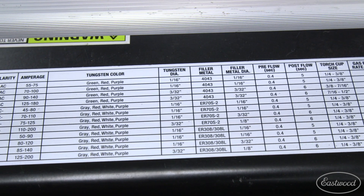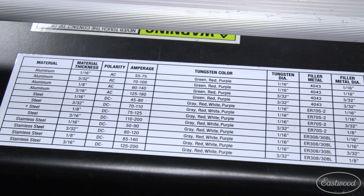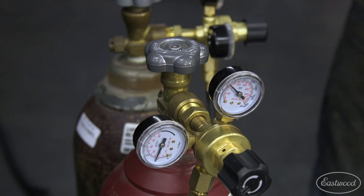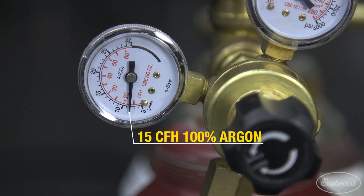If you're unsure of where to set your machine when starting a TIG welding project, we suggest checking the settings chart to get yourself close. First, make sure you're using 100% argon and open the bottle to allow the gas to flow to your machine. Set your shielding gas flow to about 15 CFH when welding.